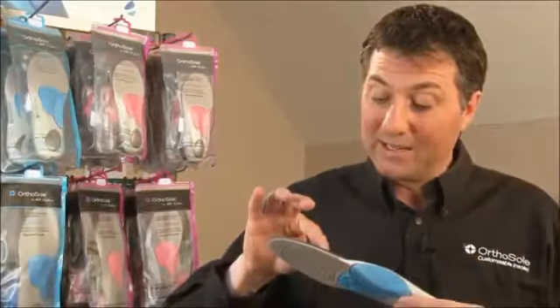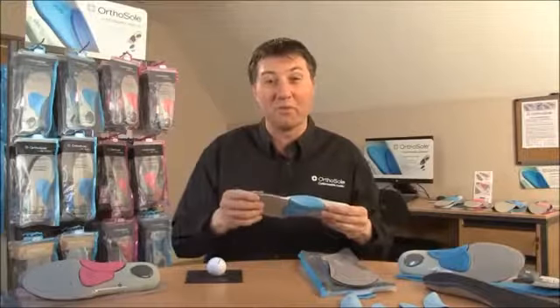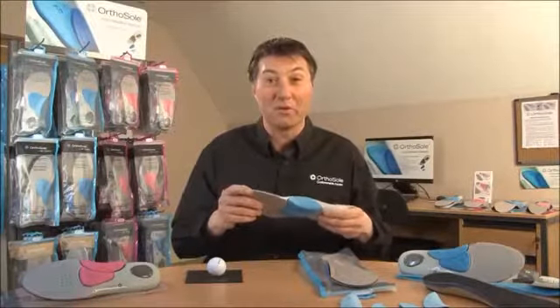I'm Ronny, co-inventor of OrthoSole. The black section here you can see is something called a pour-on, which works with the shock absorption — the best shock absorbing material that we believe we've introduced into our products.